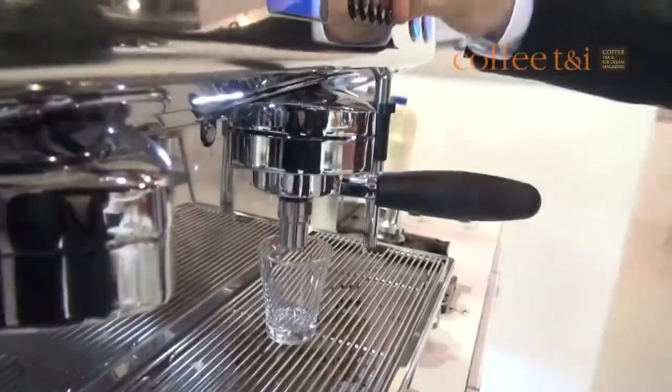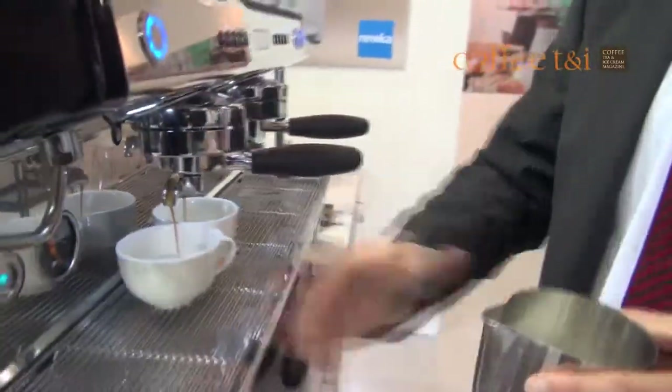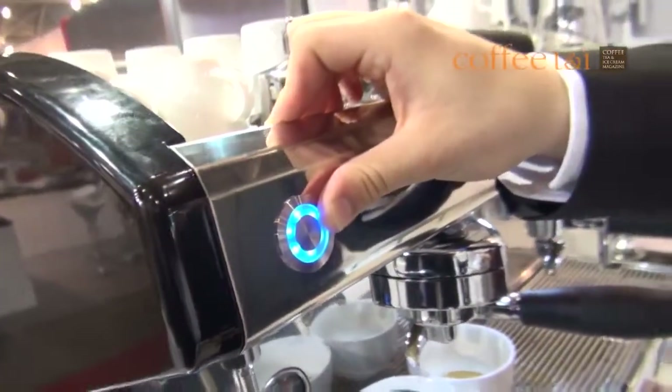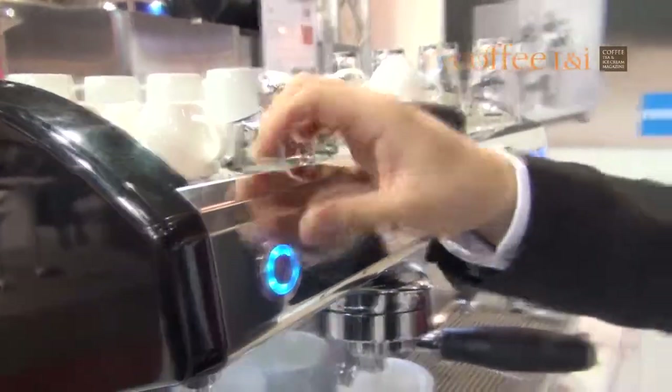And now look at the result. Fully electric — the start of the steam valve, which is very convenient. Because the classic rotary valves you're used to as a barista always have the problem when you steam the milk — you realize the milk is getting hot, especially for inexperienced baristas. Then you have to close the rotary valve, and sometimes people take too long and the milk burns.